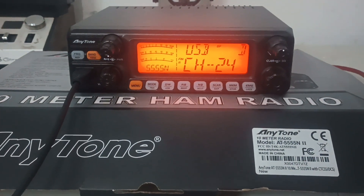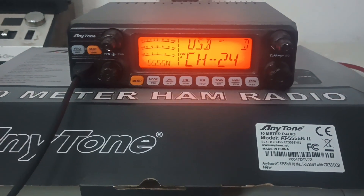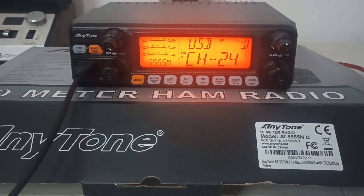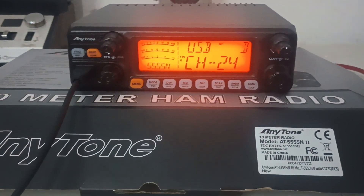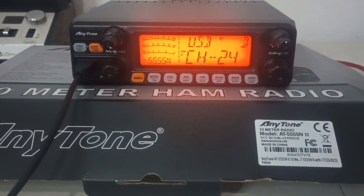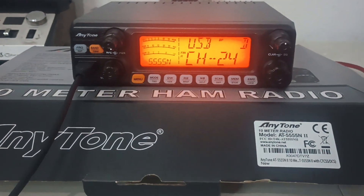For recommended amps, I recommend running with one of these a four-pill 2879 standard or six-pill 2879 standard. Maybe a two-pill 2879C, but if that's the option you decide to go, you need to be very careful because they can do an excess amount of power.